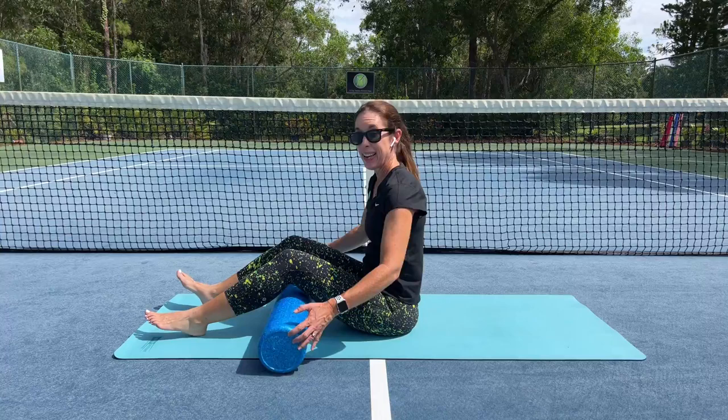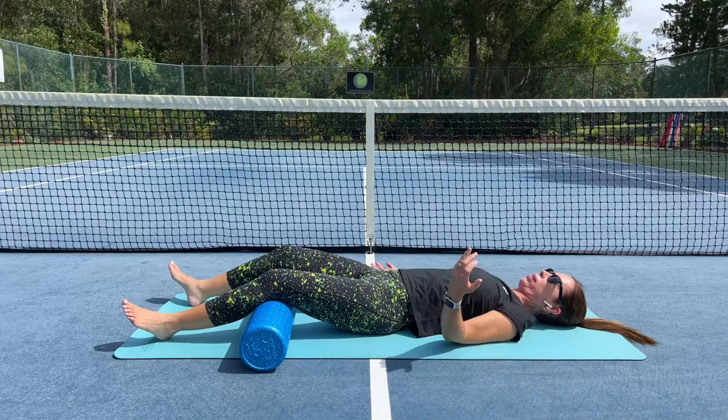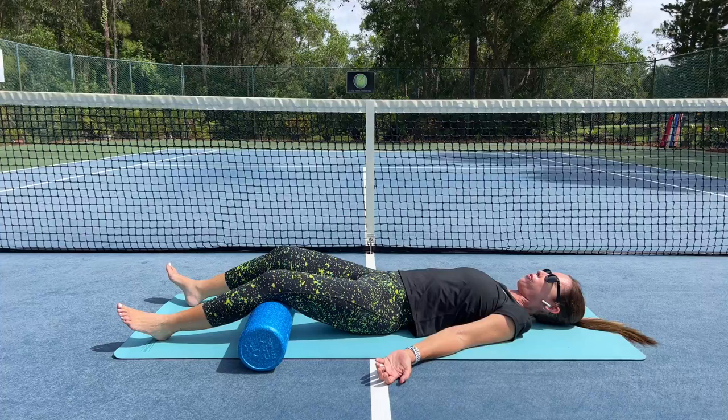The nice thing about the foam roller is that it doubles as a yoga bolster, so you can place that behind the knees just for a moment. Lie back, breathe, and relax. Maybe you felt that you were doing some work there for the arms and upper body. Feel heavy. After you've allowed yourself to relax and breathe, you can move on to the rest of your day or perhaps to other parts of your practice.